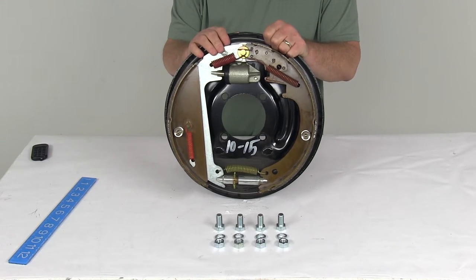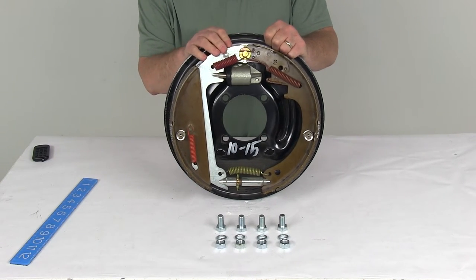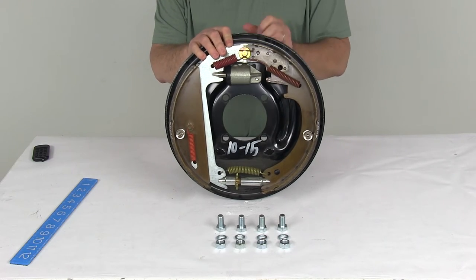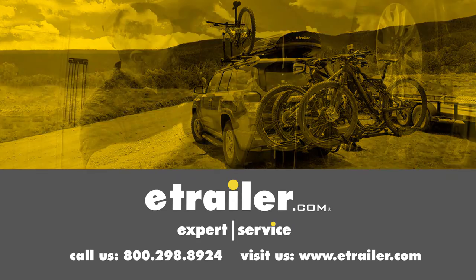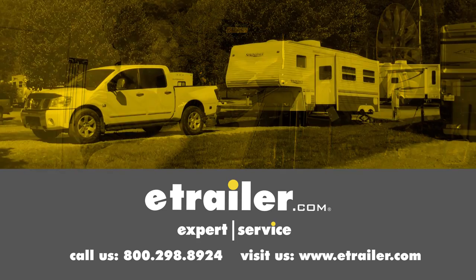That should do it for the review on the Titan 13-inch free backing left-hand hydraulic drum brake assembly for up to 6,500-pound axles. Click the link below to shop, learn more, or visit us at eTrailer.com.